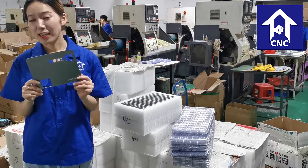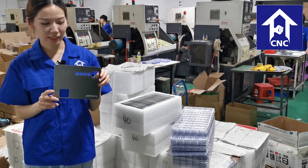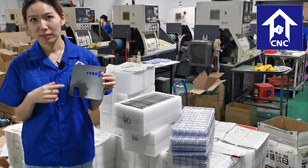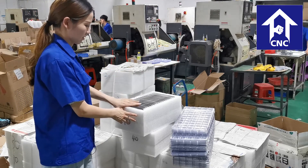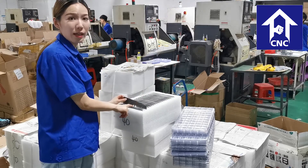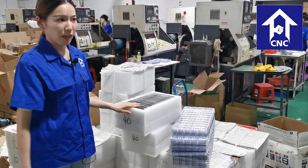This is a component from a projector. In order to protect it during transportation, we will put them into this case one by one. As you can see, it is very safe for our clients.